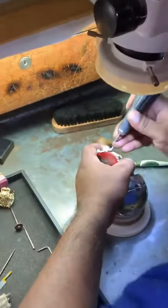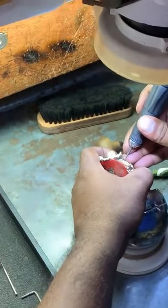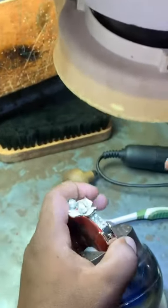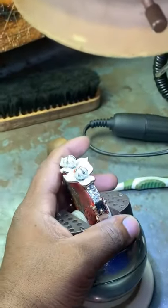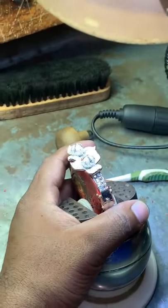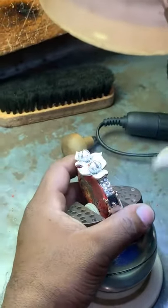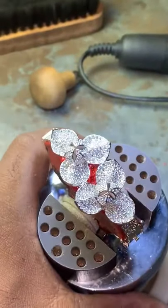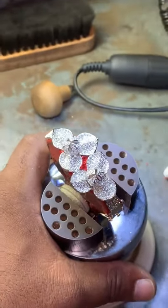Now we are getting close to one bangle bracelet — Florentine design, flower design. And watch the diamond setter, how he works to set the micro pavé.